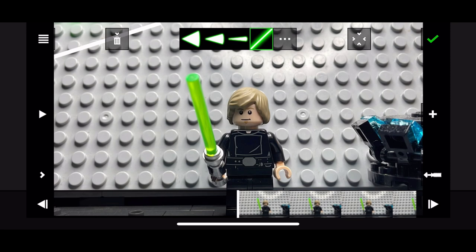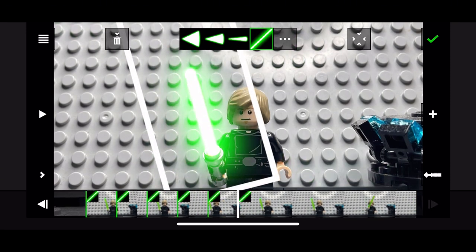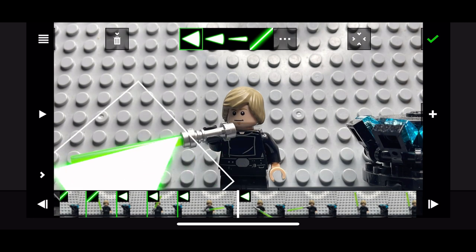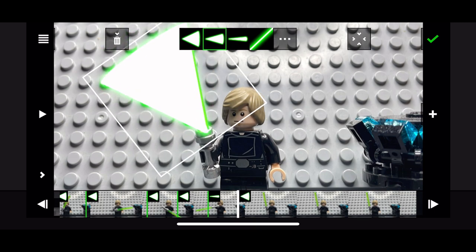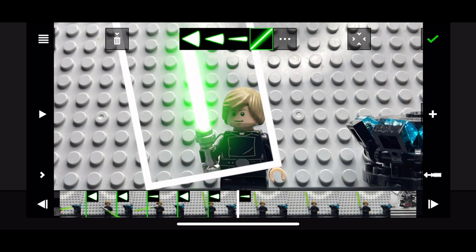Now that you're in SabreMovieFX, grab your lightsaber effects and drag it over to the lightsaber. There are also cool motions that I'm using now, like triangular ones, which kind of add a motion blur effect. It'd be cool if you used those.